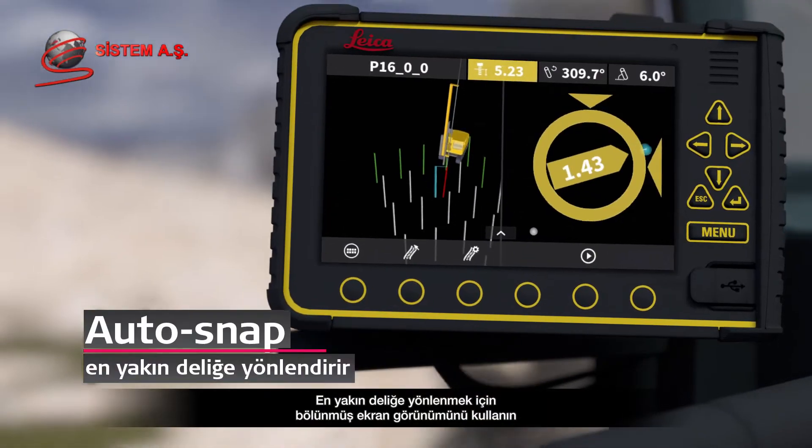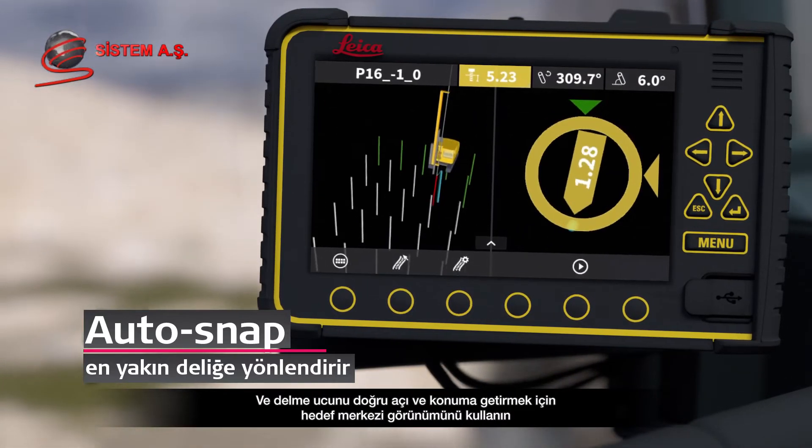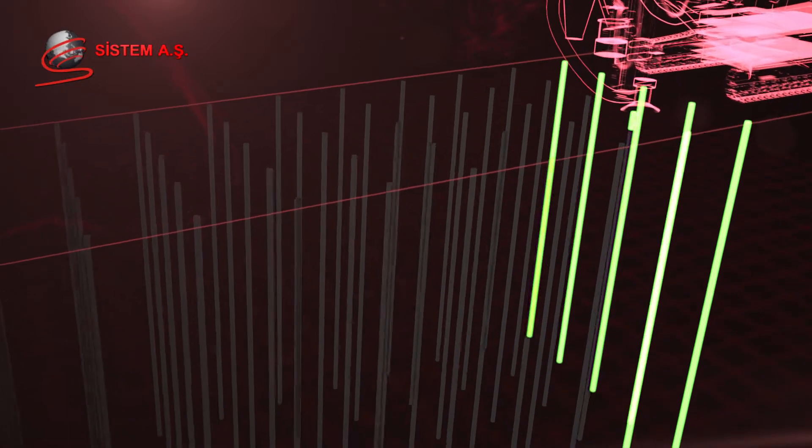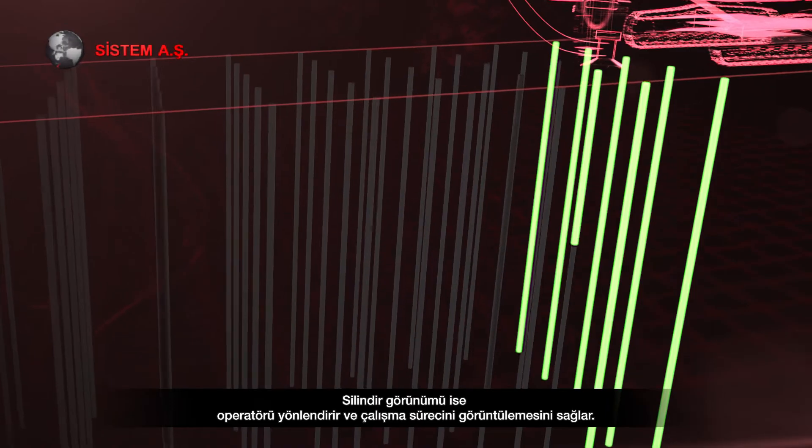Use the split-screen view to navigate to the nearest hole, and the bullseye view to guide the drill bit to the right angle and position. The cylinder view helps the operator to navigate and monitor work progress.